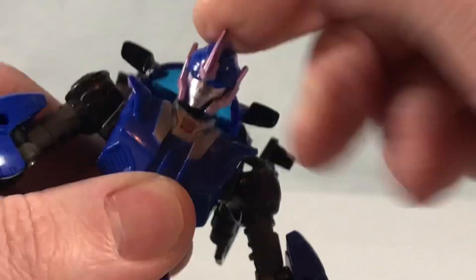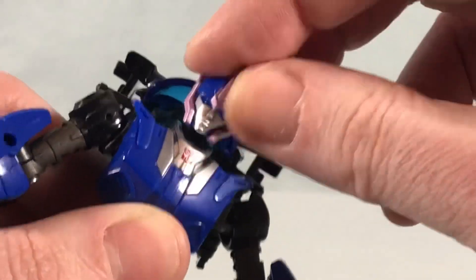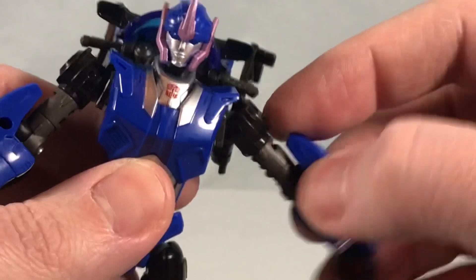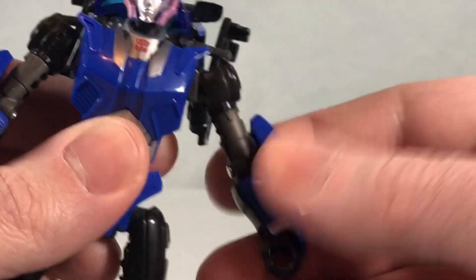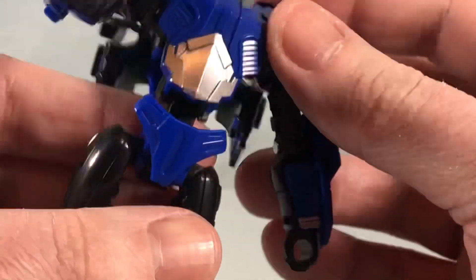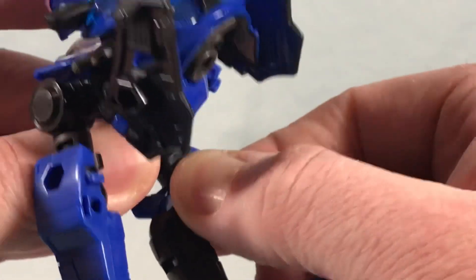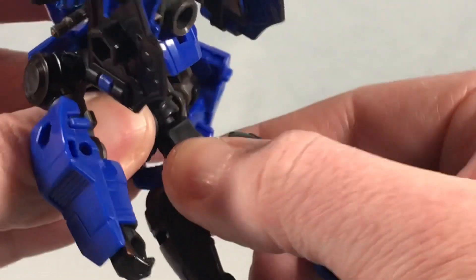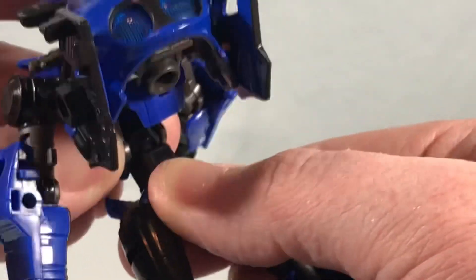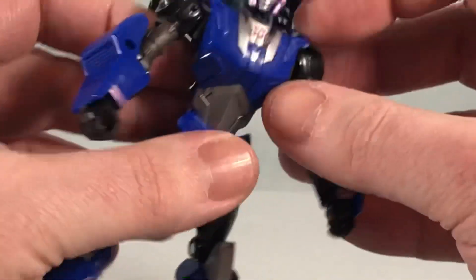The head can move side to side, look down a little, and tilt back quite far. You have a little bit of side-to-side tilt but not much. There's a hinge and rotation in the shoulder, a bicep swivel, and 90 degrees in the elbow. You do have a wrist swivel there as well. The ab joint works as a hinge plus a swivel — it's meant to spin for the waist articulation. Honestly, I would rather sacrifice the waist swivel for that to snap in solidly, but that's just me.